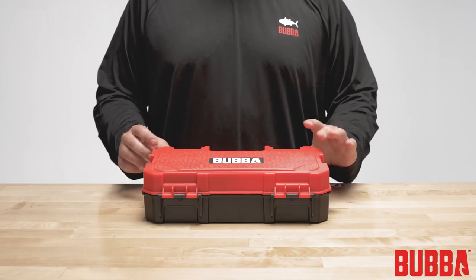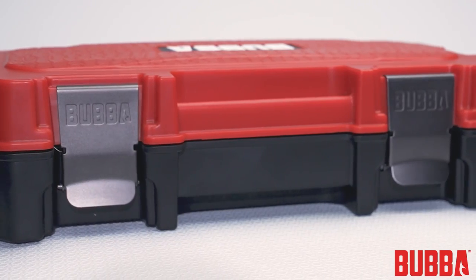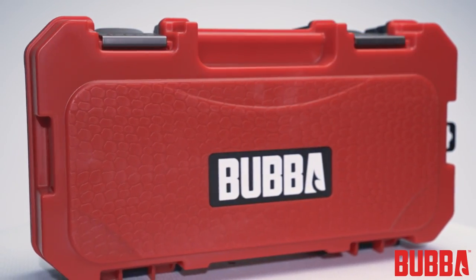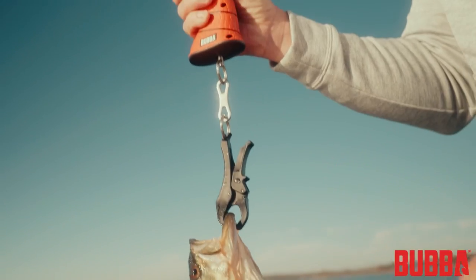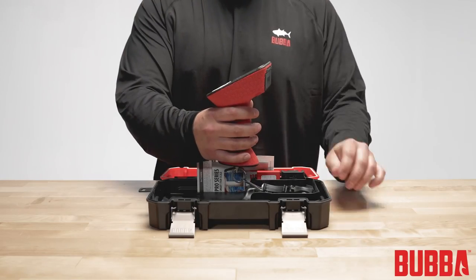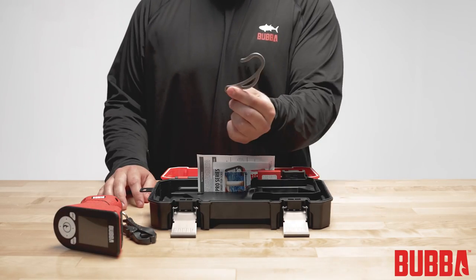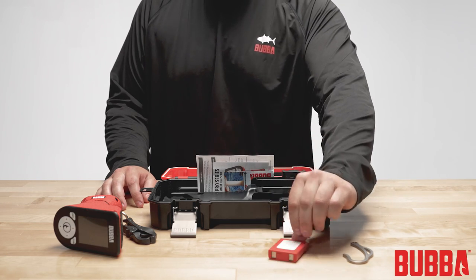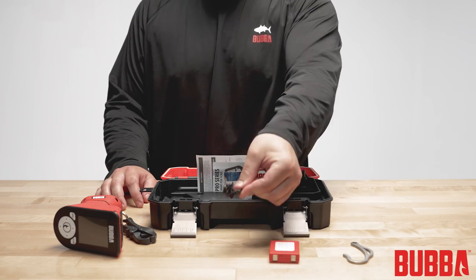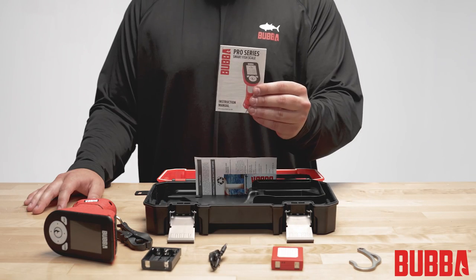First, let's take a look at what's included in the package. The Pro Series Smart Fish Scale comes with a sturdy, floating, waterproof storage box. Inside the box, you'll find the Pro Series Smart Fish Scale, Lip Clip, Hook, Rechargeable Lithium-Ion Battery, USB-C Charging Cable, AA Battery Tray, and User Manual.